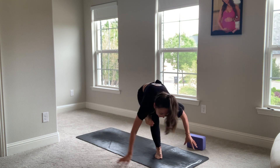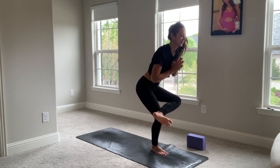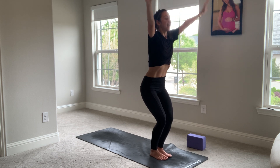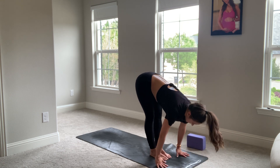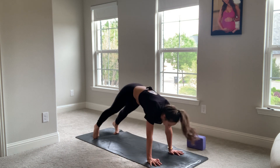Coming out of this, back to figure four. Beautiful. We'll take the left foot to meet the right. Inhale, step out to chair. Exhale, fold. Halfway lift. Plant your hands, walk it back. Chaturanga. Upward facing. Downward facing.